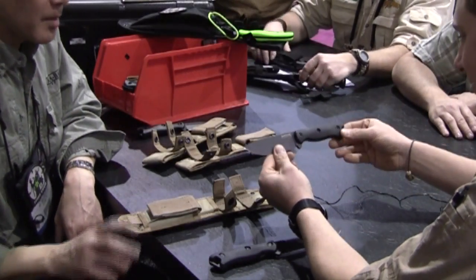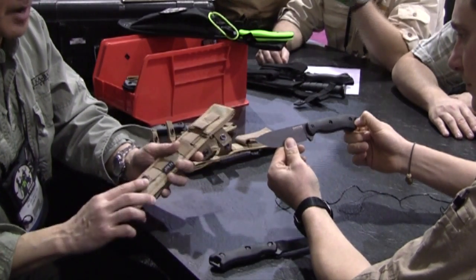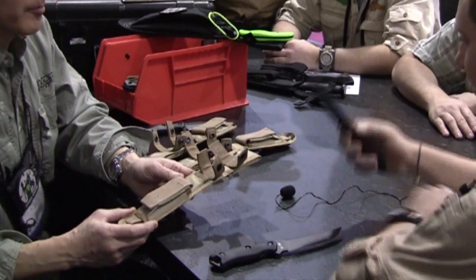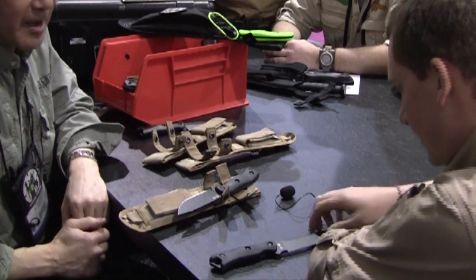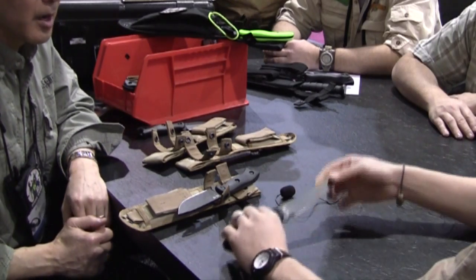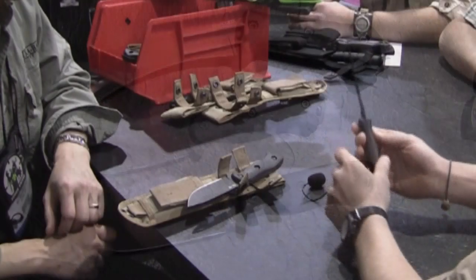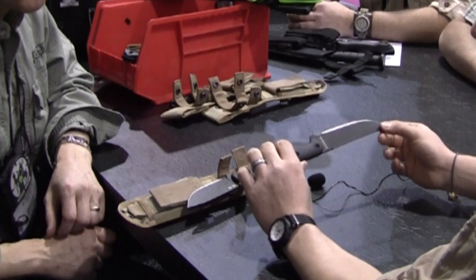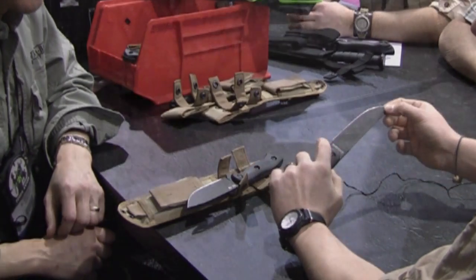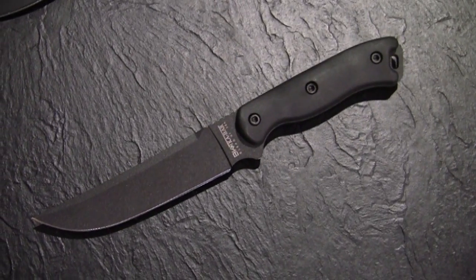It comes with a Cordura fiber sheath — very stout and MOLLE compatible. We wanted to keep them shrunk but still have Ethan's look. These feel really good in the hand. The absolute genius of Jerry Fisk's design is that it's a knife that will do a lot of things — it's a very, very well thought-out design.